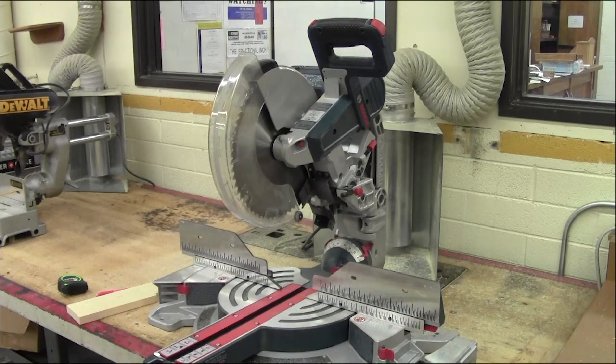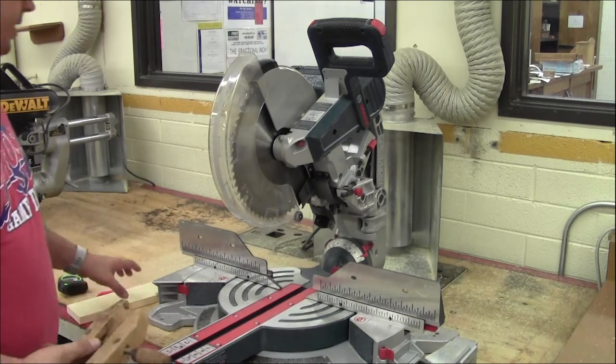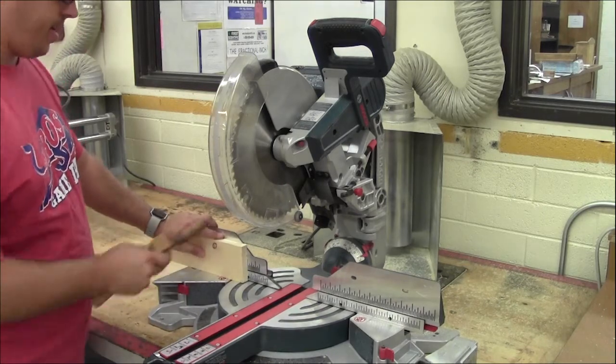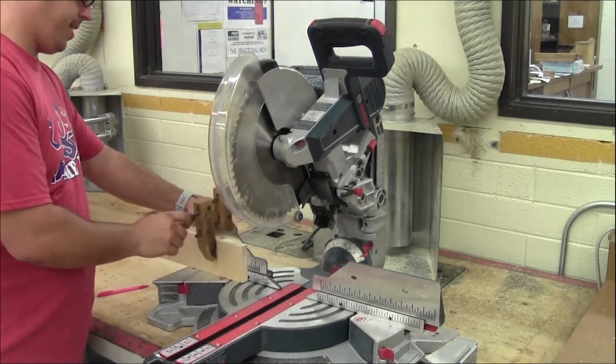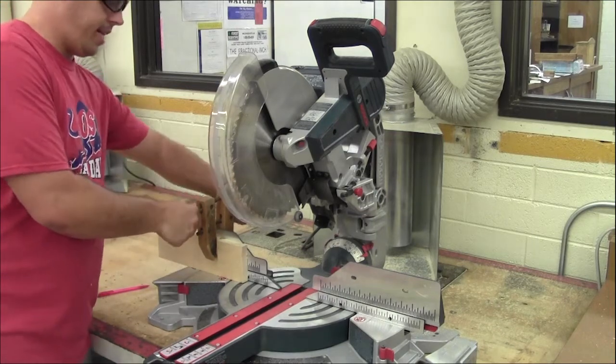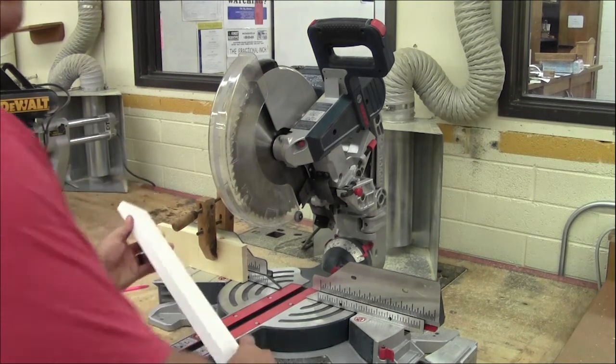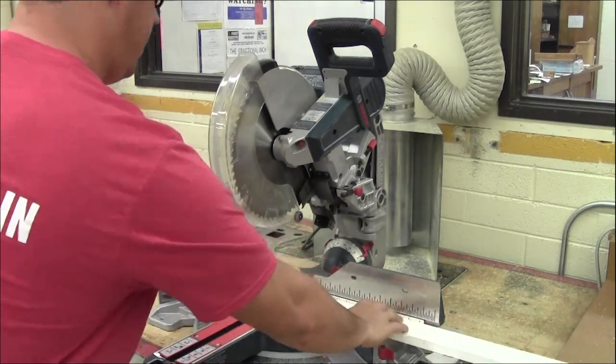One cool thing you can do with a miter saw is set up a stop block to make a repeat cut. A lot of projects require many pieces that are the same length — let's say six inches. If you clamp up a block and make a stop right here at around six inches, you can just make repeated cuts on your piece of wood quickly and consistently.